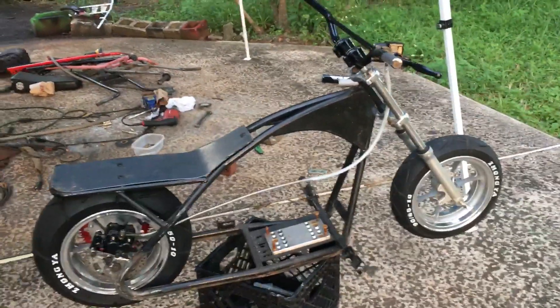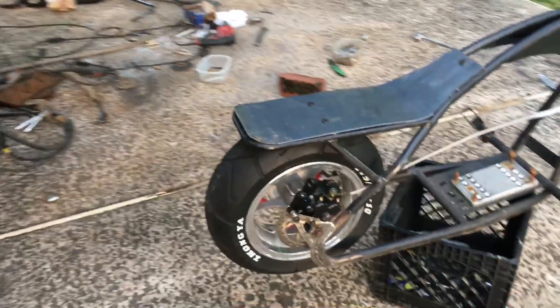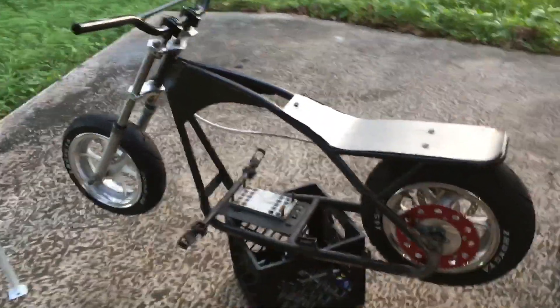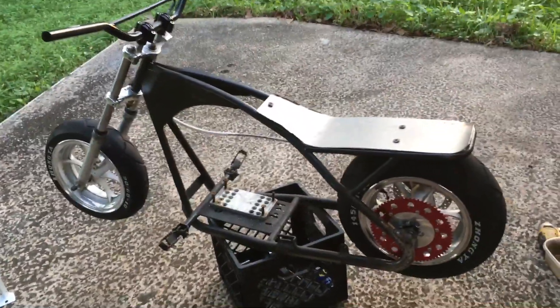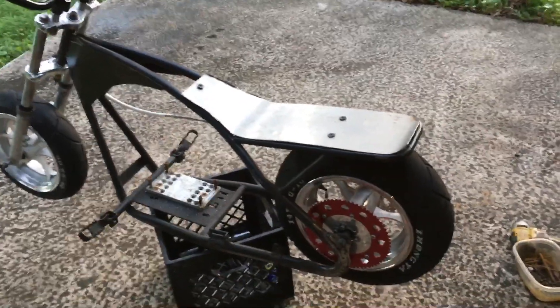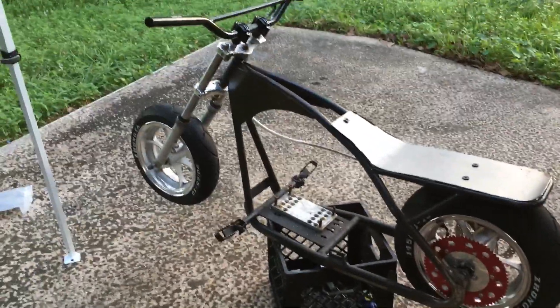I'm not going to paint it yet. I'm just going to throw the motor on, make sure it's all tuned and everything is A1, and then I'm going to take everything apart and paint it. I really don't feel like painting it and putting it back together first, because last time I did that I had to make a tensioner — I had to grind and weld over the paint I already did and repaint again. So I learned from my mistake.